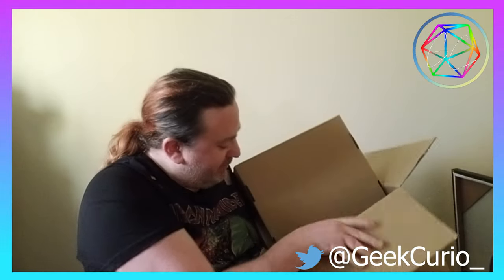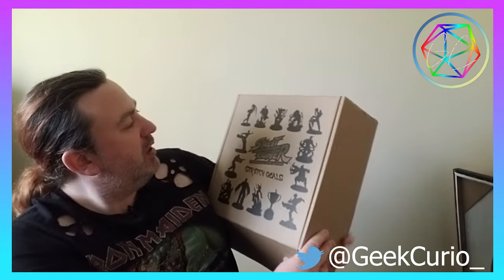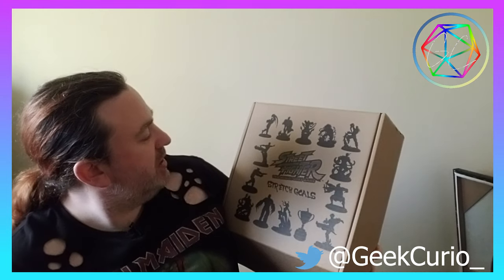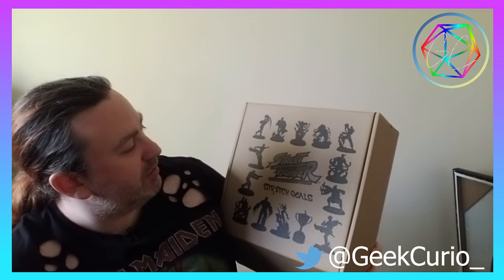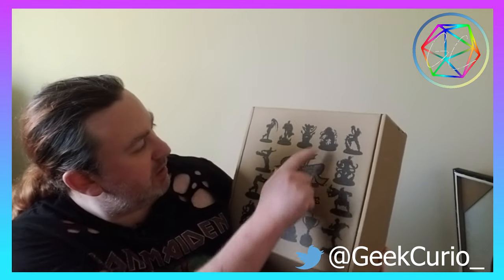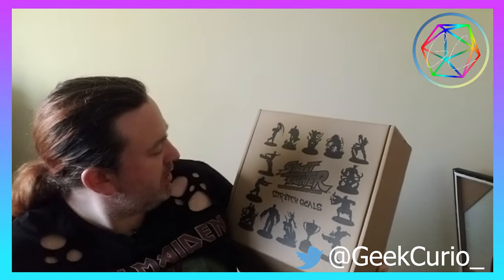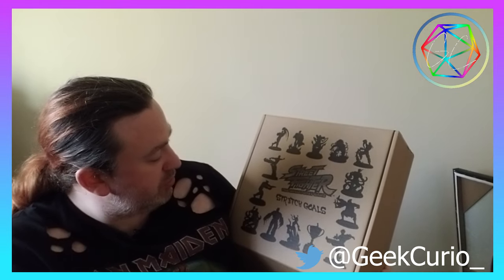That final box is going to be the bonus pack. It's non-branded but we'll have a quick peek inside. Stretch goals! It's quite nice packaging actually — it's got a silhouette of all the characters in there so you can pretty much recognize some of them. I've got Cammy there, E. Honda, Blanka, Guile, and I'm not too sure who the others are.